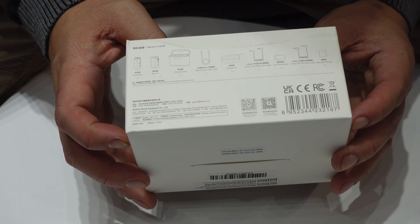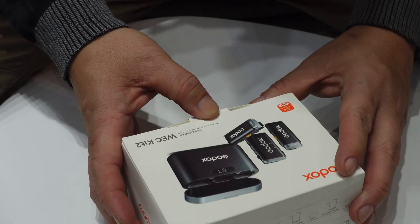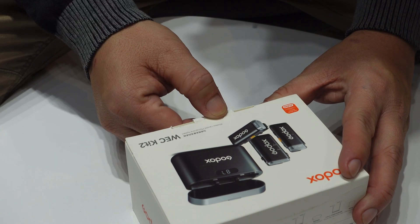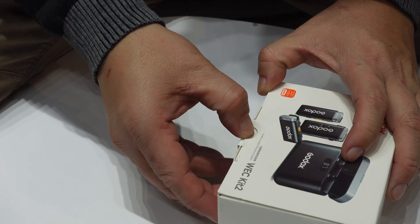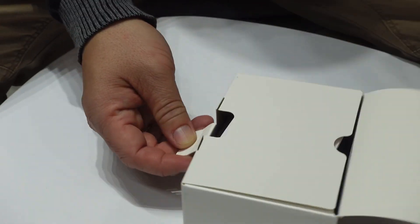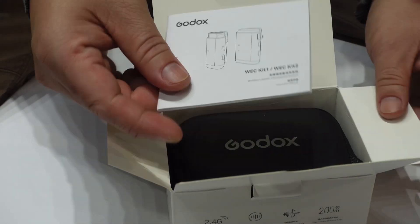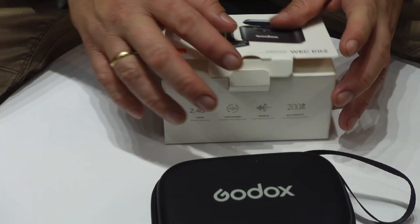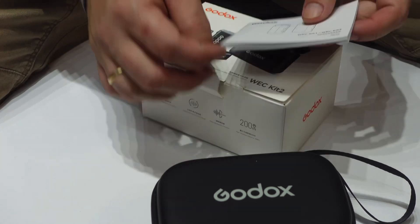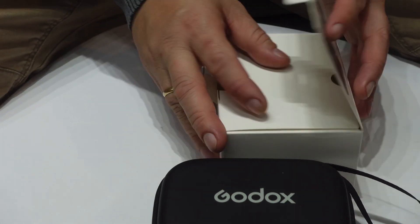You can see on the box it says "true sound quality." So this is the box — you have a small booklet inside.